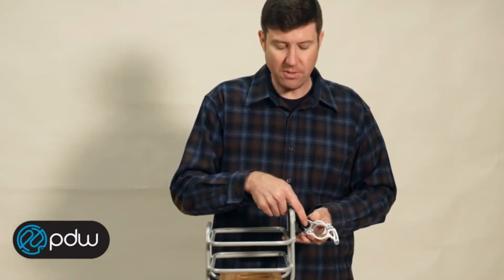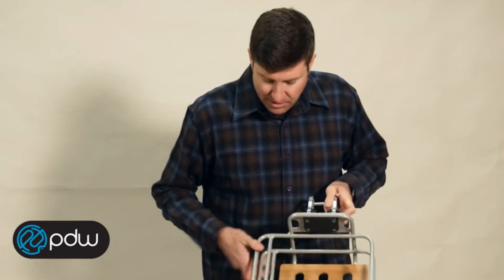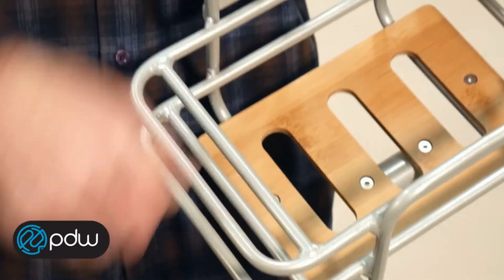You can change the angle of the basket here so that you can make sure it's level. You have a slot right here for a U-lock. You just drop your U-lock right in there and you're good to go.